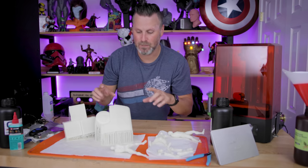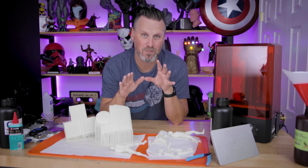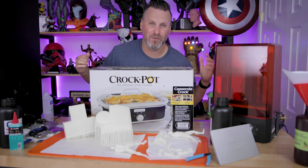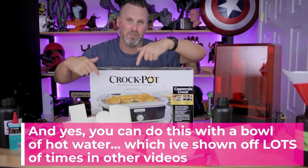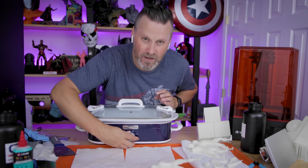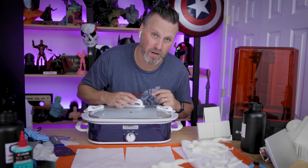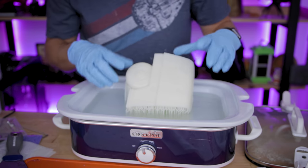All the prints are cleaned up. I need to remove the supports on these larger prints and I wanted to test out something I saw online. I dug out a really old crock pot from our basement storage — hasn't been used in probably three plus years. I'm going to repurpose it, fill it with water, and use it to heat up the supports so they more easily remove. I'm setting it on the low setting — I don't want it to get too hot and warp the print. After about 10 minutes, I put the print in and let it sit for a few minutes to help loosen up all the supports.